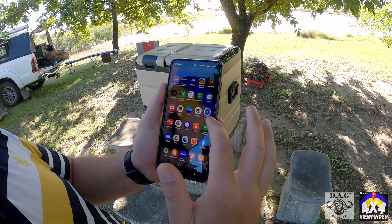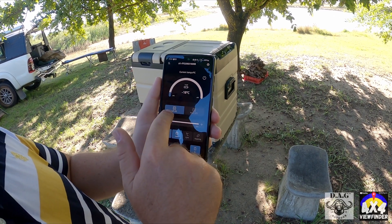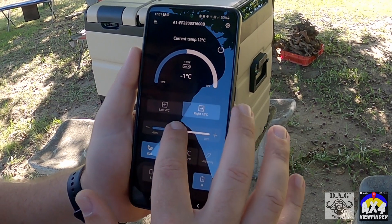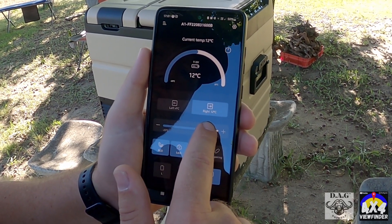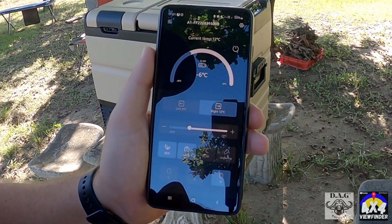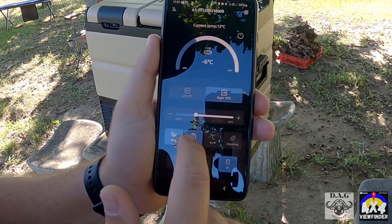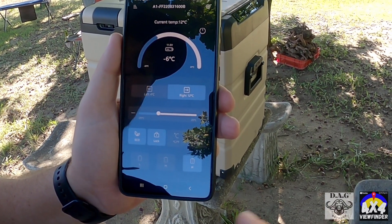Here's the app — Car Fridge Freezer. You open it up and there it is. Your left-hand side if you want to adjust that, or your right-hand side if you want to adjust that. You just push it left or right, and when you push it up it shows your temperature and then follows through and changes. You've got eco mode which you can switch on or off, and a lock mode so that if you accidentally touch the buttons on the fridge it won't change anything.